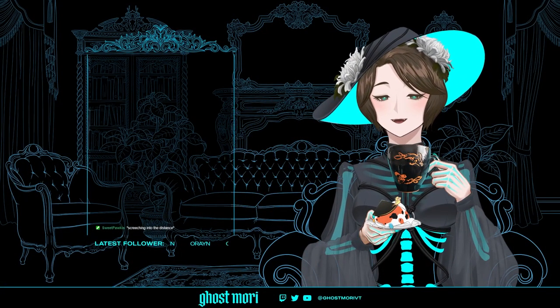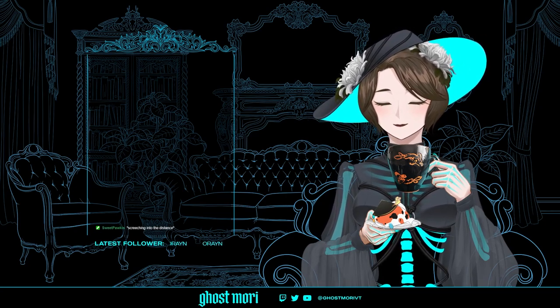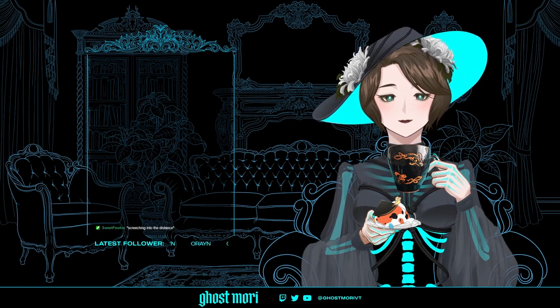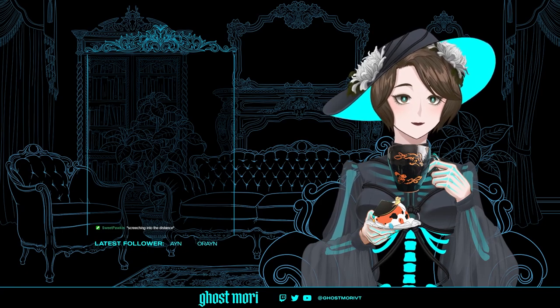Hi! I thought I heard raccoon screeches — good to see you, glad you could make it. This is kind of a different stream for me.